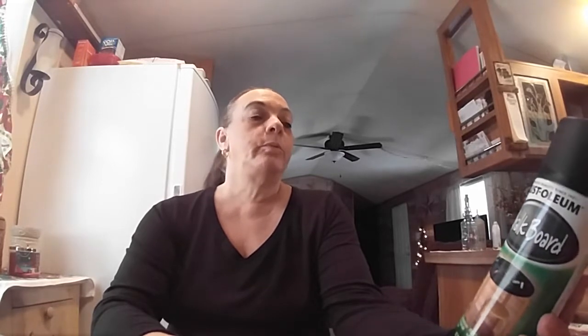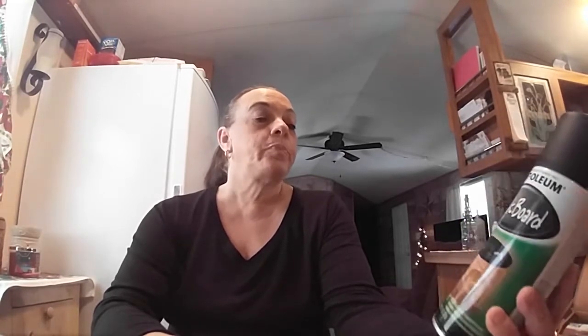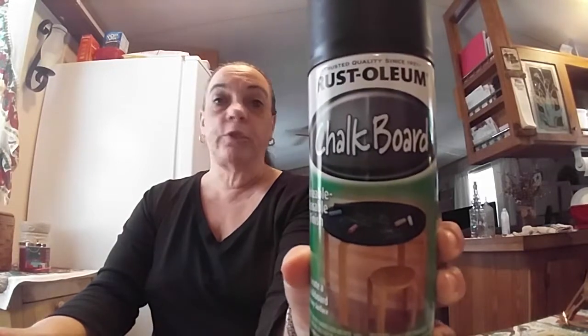This is Rust-Oleum Writeable Erasable Finish Chalkboard spray. When it gets nicer out, my husband has a piece of plywood and I wanted to try to do a DIY with it. You just spray it on — I'll have to read the directions or watch a YouTube video. I wanted to make a little chalkboard, and my husband is going to put a frame around it and hang it on the wall in the kitchen.